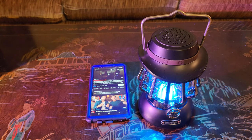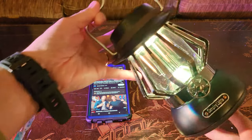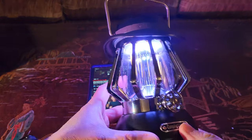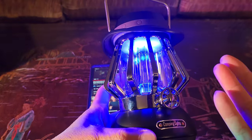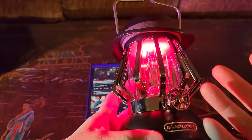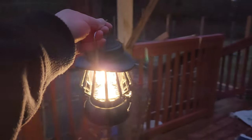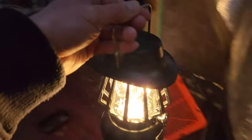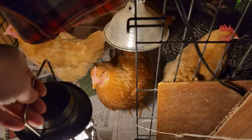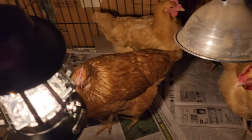As you can see, this isn't your ordinary camping lantern. It has a built-in speaker — imagine taking this with you on your next camping trip or family outing or backyard barbecue. Not only will it display beautiful lights, it also acts as a speaker, so it's all-in-one for all your camping needs. Hey Mom, do you remember to put the chickens back in the coop? They're already in here. Isn't this an awesome lantern?